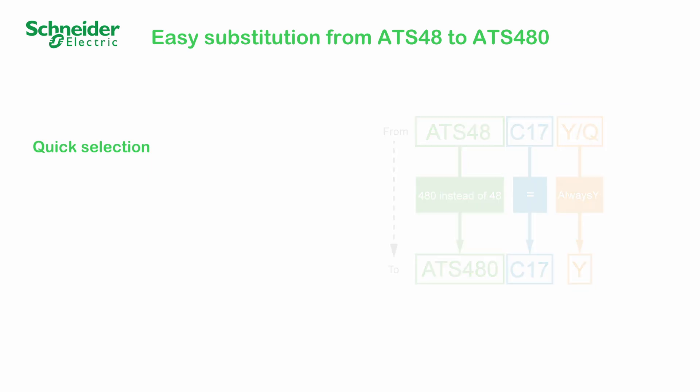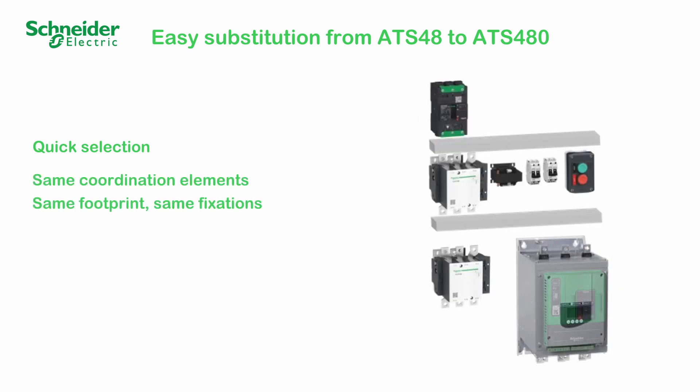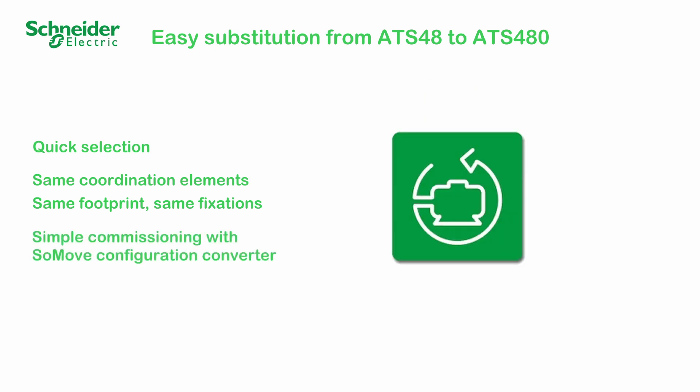Quick selection. Same coordination elements. Same footprint, same fixations. Simple commissioning with SoMove configuration converter.